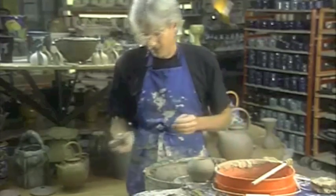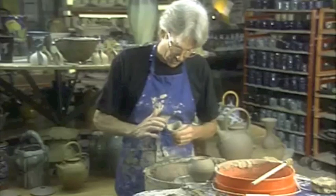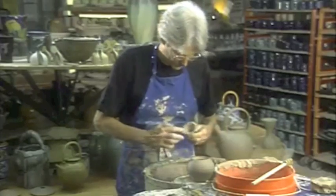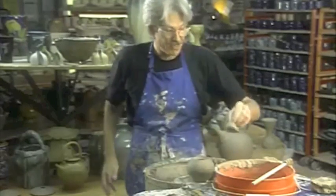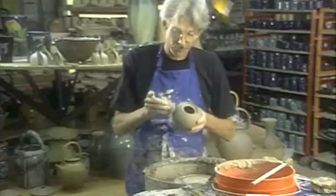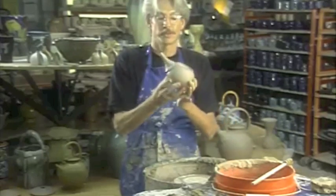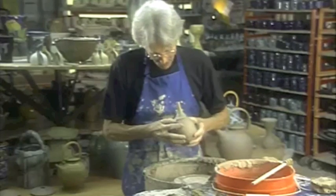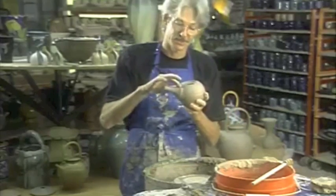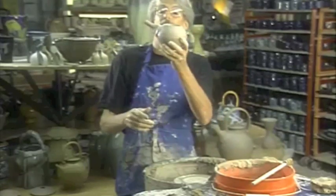Take your little spout — it's a little teapot so it's got a little spout — and put a little slip around the bottom of it. Just coat it with slip, then dip the whole spout in water just a tiny bit. Put it right over those holes where your lines are. It looks good. Now go back and very gently work that in, smooth it in, make it look nice. Using this system it will stick to the pot. Smooth it in and make a nice line.